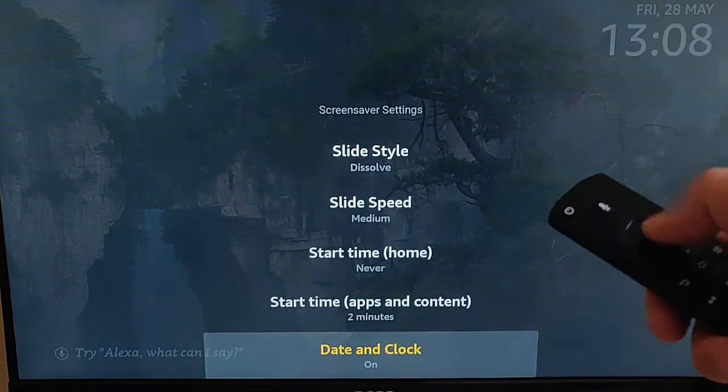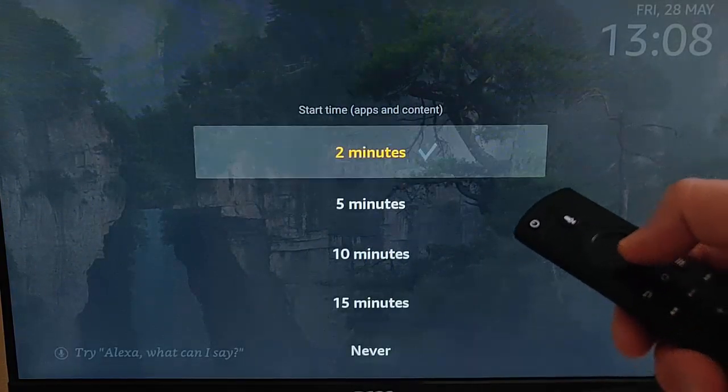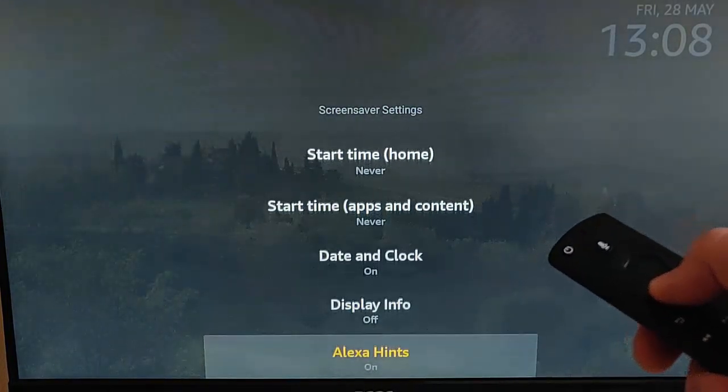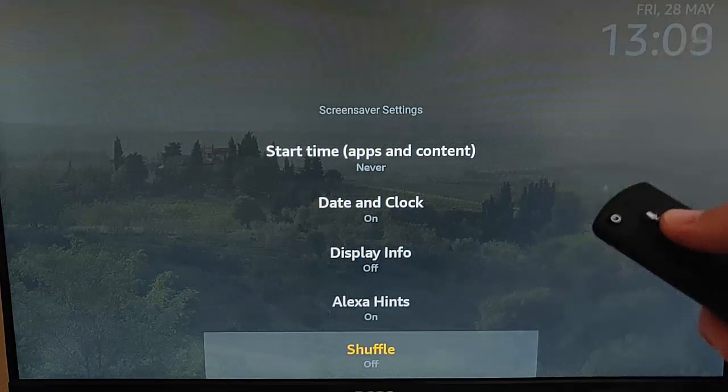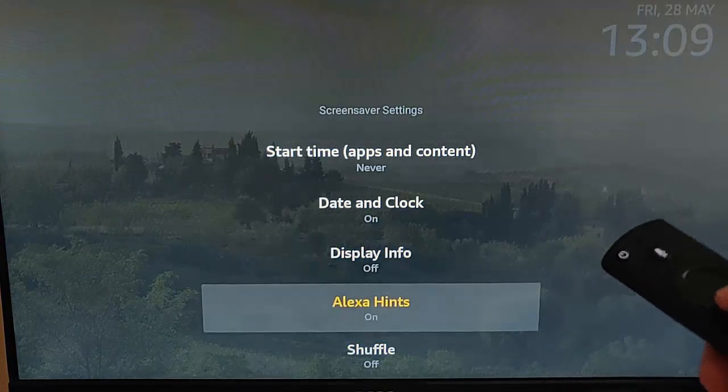Then go down to Start Time - Apps and Content, press the middle button on the remote control. Once that's highlighted, go down to Never again, press the middle button on the remote control. We can turn these off if you want to, but it doesn't really matter to be honest with you.